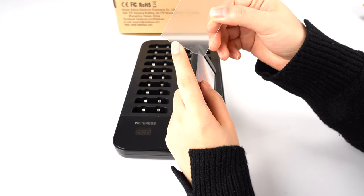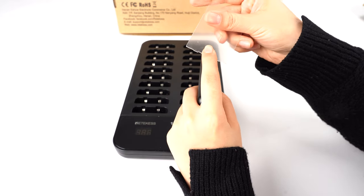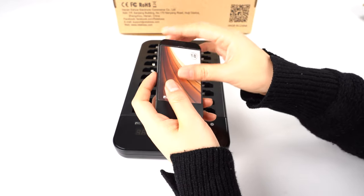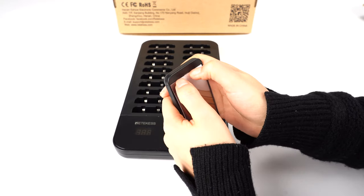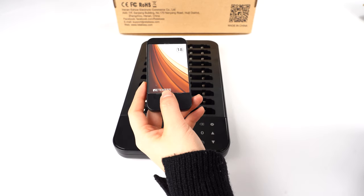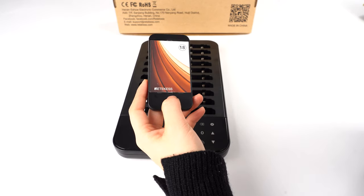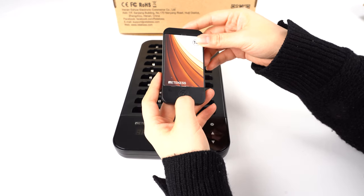This plastic also has a protective film so you can change it. Besides that, the pager battery capacity is 200 milliampere, so it can stand by for 24 hours after being fully charged.